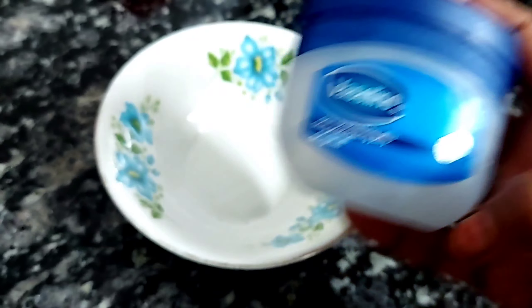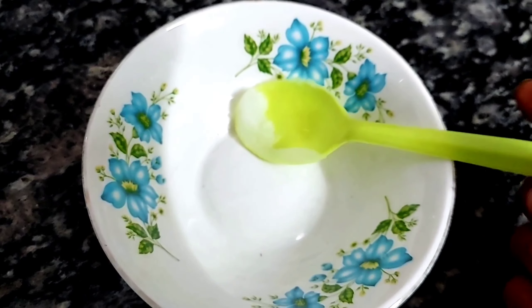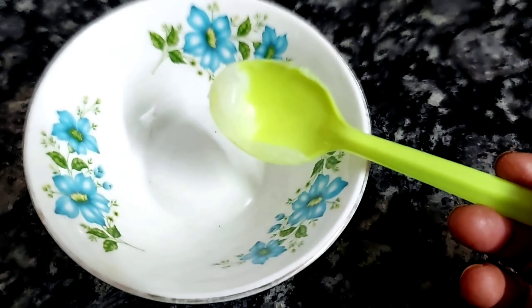We are going to make this remedy with Vaseline. You can easily find it in a medical shop or grocery shop, and you can also find it online. We have to take a half teaspoon here.